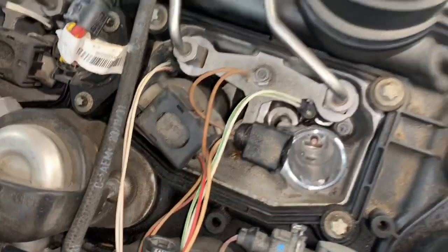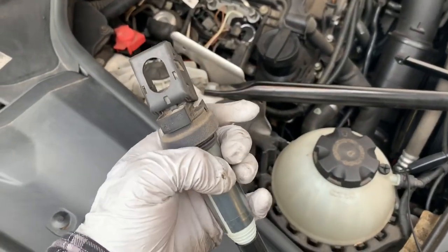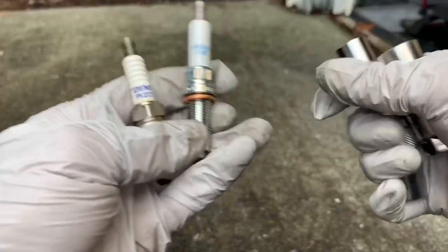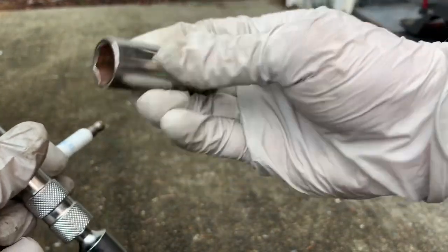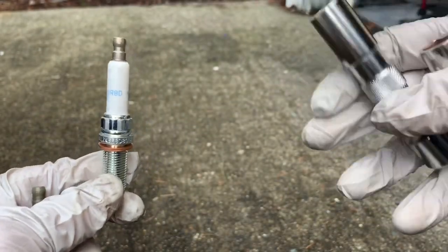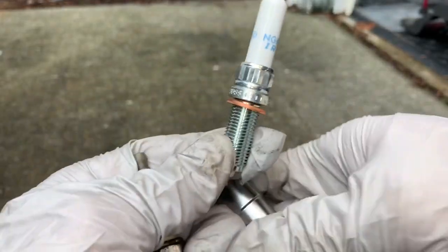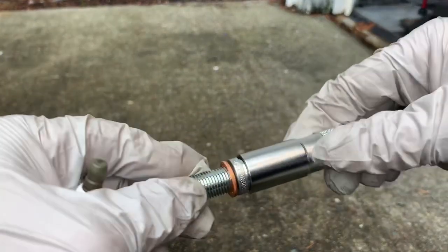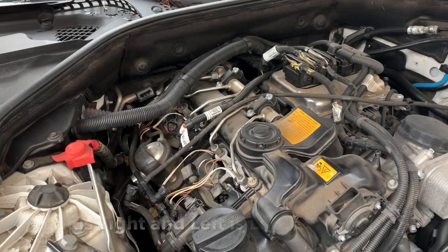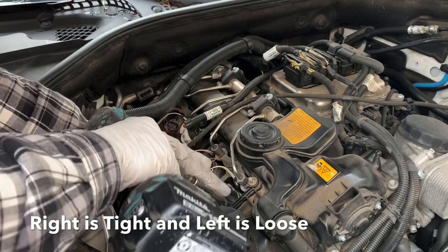Do that for all four coils. As I'm removing them, I take note of which hole each came from so I can put them back the same way — they are the same part, but I prefer to reinstall them as they were. Now comparing a regular spark plug — which takes a standard five-eighths socket — to the BMW plug, you can see the BMW plug has all these ribs and dimples along it. There's no way a regular socket is going to work; the BMW-specific socket fits nice and firm.